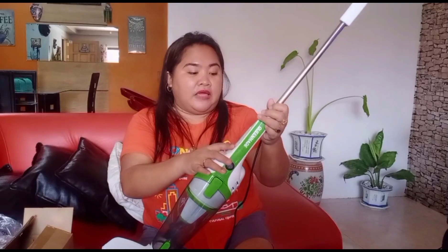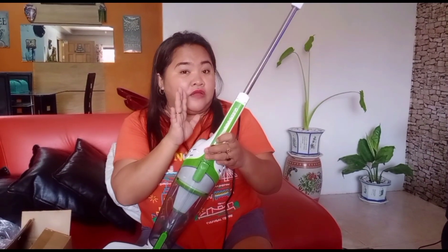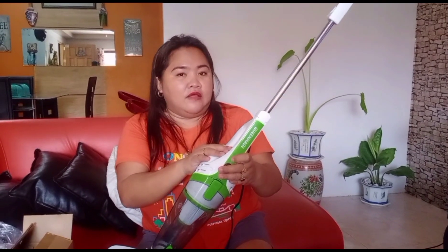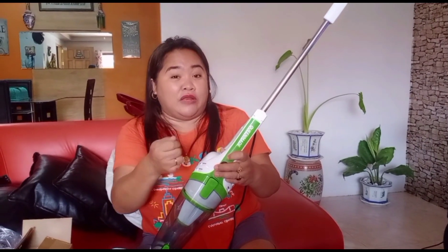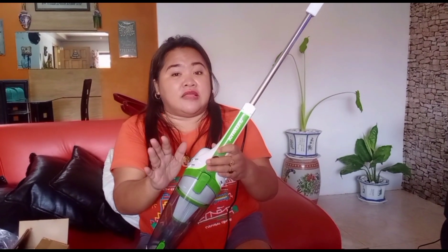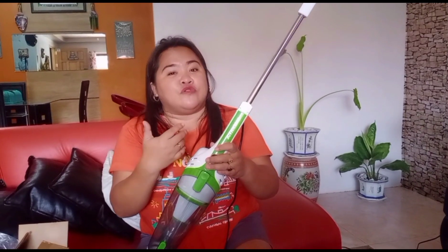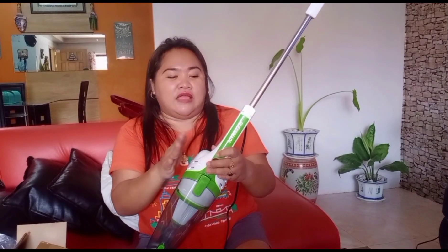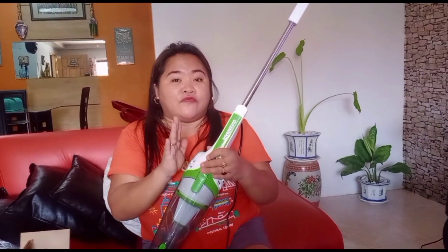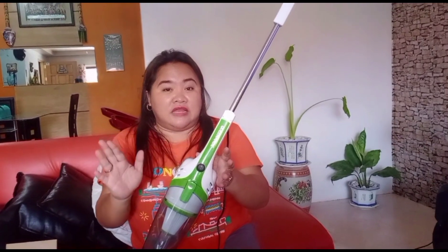Please don't be surprised if you notice that it gets warm. According to Javi, this is an electric motor and it's normal for an electric motor to get warm while using. Just make sure you don't use it straight for one hour — just like us humans, we also need a break. So use it in intervals of 5 to 10, or 15 minutes.